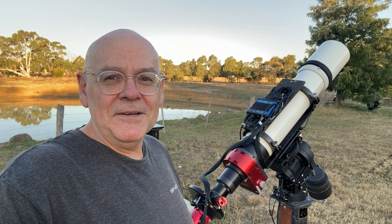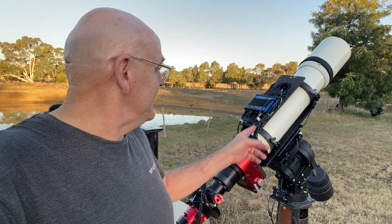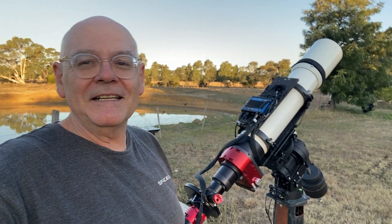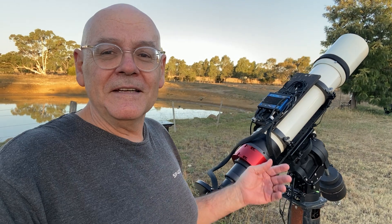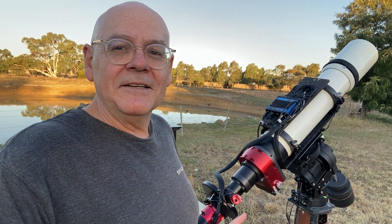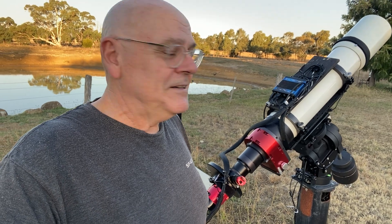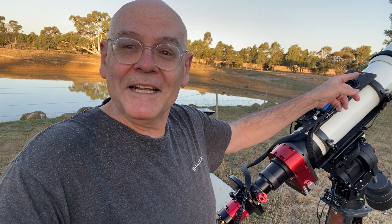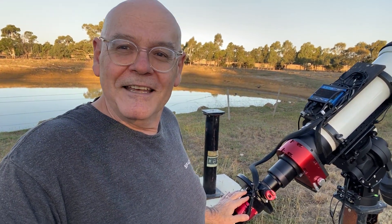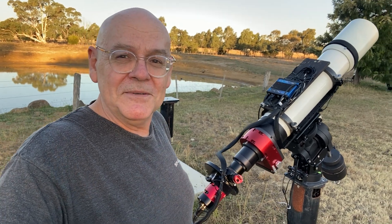We've finally dialed all of that out and it's working really well. The blue gadget up here is the Pegasus power box — basically once the power goes in, it distributes it wherever it needs to go: to the focuser rotator, the camera, the guider, or the dew heaters. There are two dew heaters — one on the objective up there and another one down here to keep the camera happy, because we found it was sensitive to dew as well.